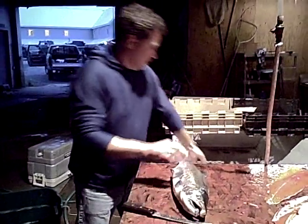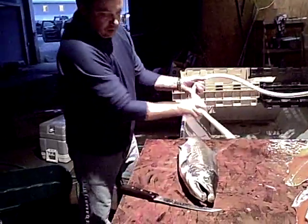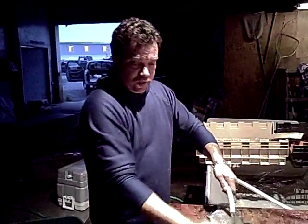The Alaskan way of filleting salmon for AlaskaFishingReports.net. And what's your name? My name's Guy Beadle. They call me Tuffy.